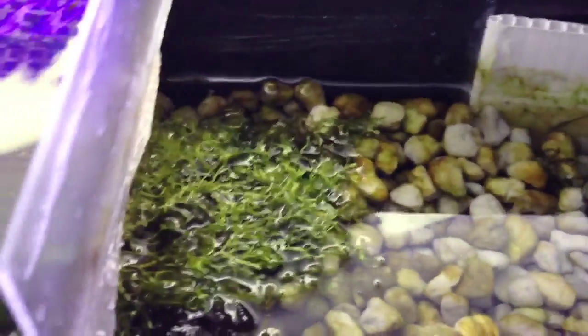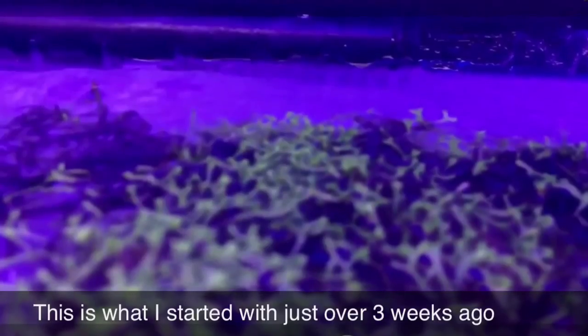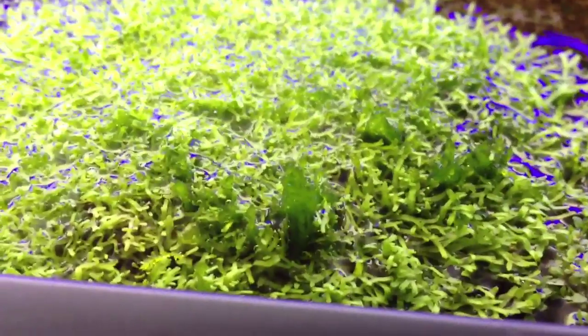If you look over here, I started with a little patch of riccia and just look how this has grown. It's actually got some flame moss mixed in — check that out.